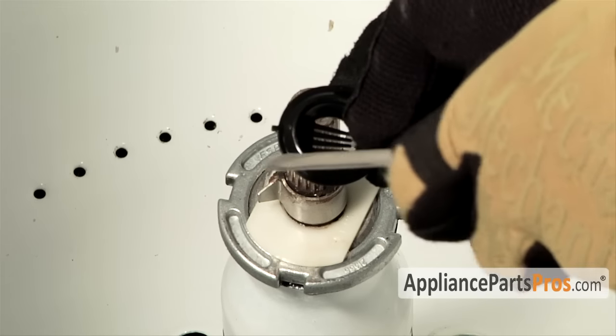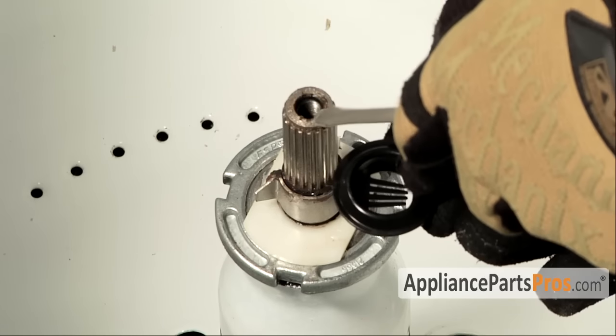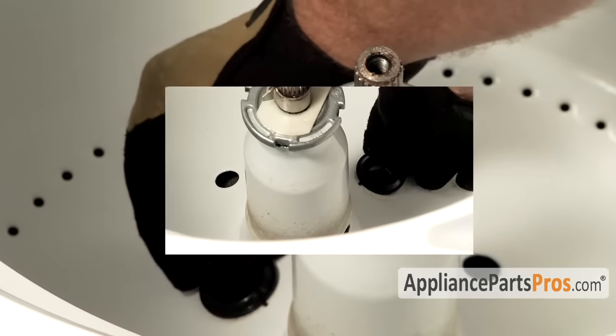When installing the new filters make sure that this tab goes to the center of the tub and points at the transmission. All you have to do is reach down and snap them into place.